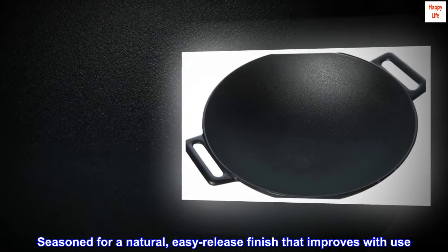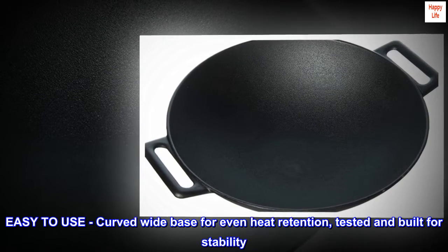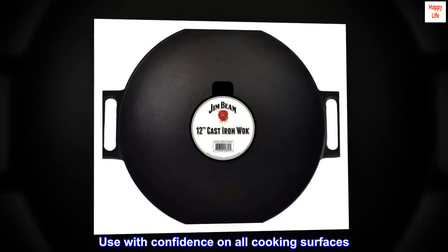Seasoned for a natural, easy-release finish that improves with use. Easy-to-use curved wide base for even heat retention, tested and built for stability. Use with confidence on all cooking surfaces.